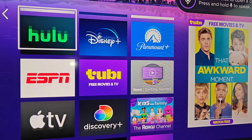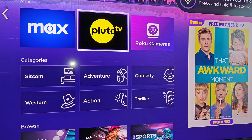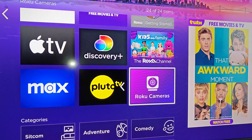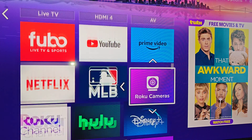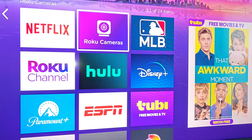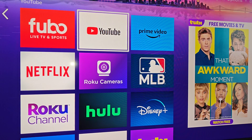After we have that Roku camera app downloaded and installed, it should show up here on our homepage. If we want to move the icon, we just click the little asterisk on our Roku remote and then click OK on Move App. We can put it exactly where we'd like it to be located on our home screen.